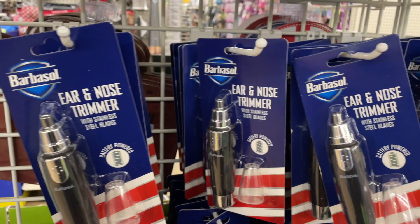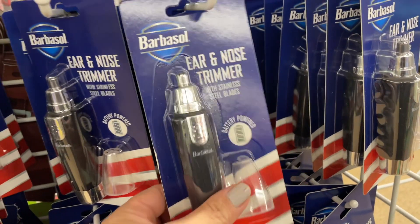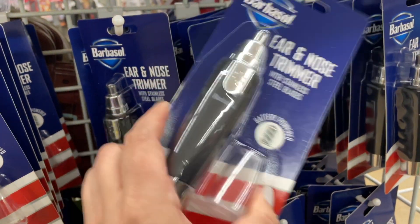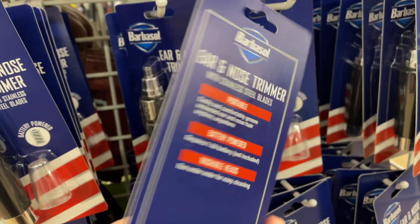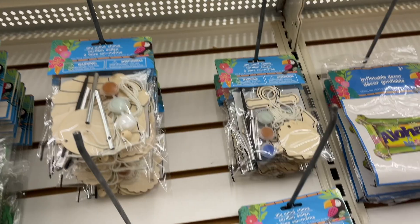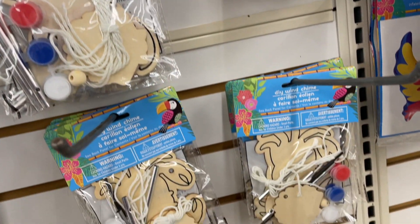I also saw what looked to be a great gift for Father's Day — it's a Barbasol ear and nose trimmer with stainless steel blades. It's portable, takes one double-A battery to work, and this looks like such a cute gift, very great for travel.